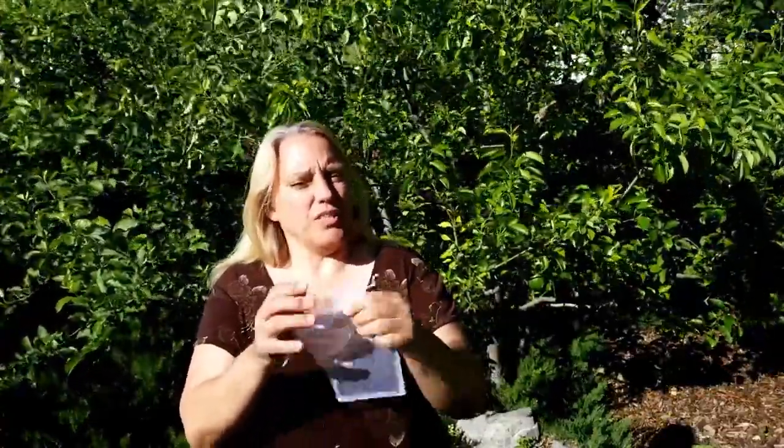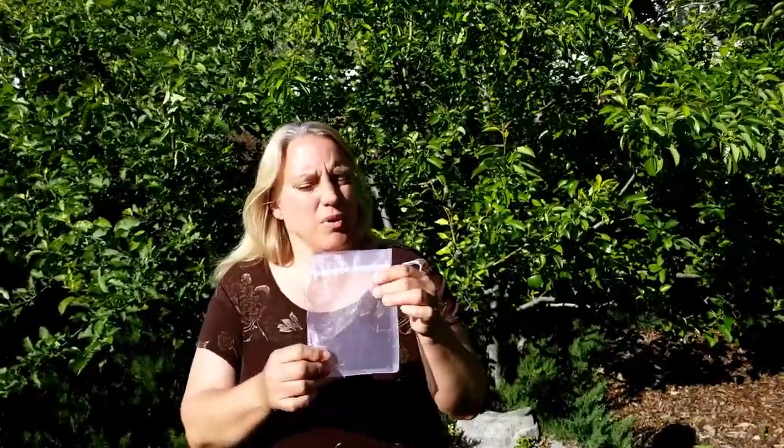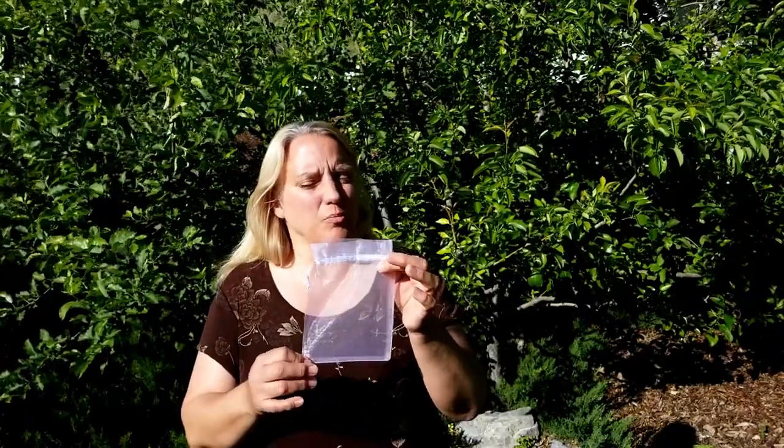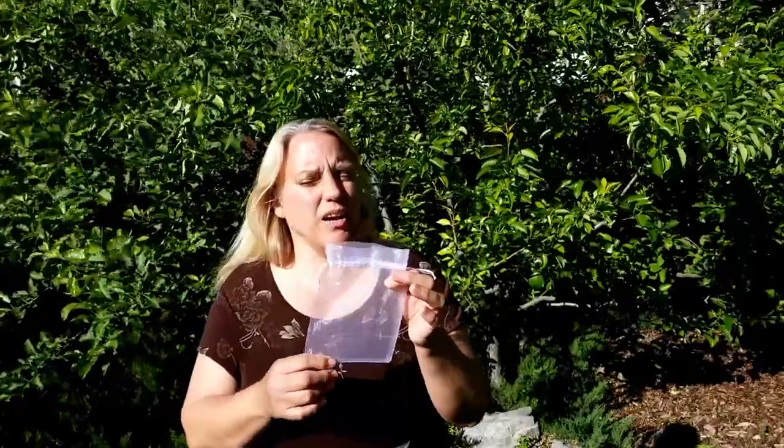There are different sizes of bags — this is a 5x7. I'm a little worried it might be too small because my Fuji apples get absolutely huge, but it'll be the perfect size for the pears. If it's too small for the apples and I can't get it off, I'll just have to cut them and buy bigger bags next year. So let's get started.